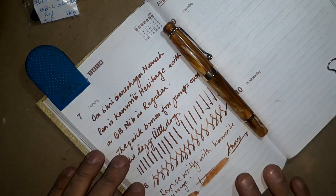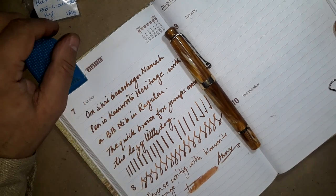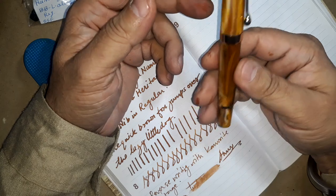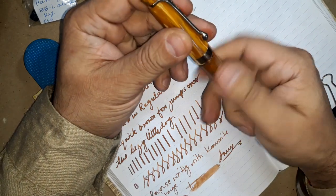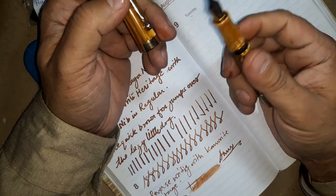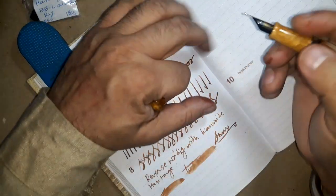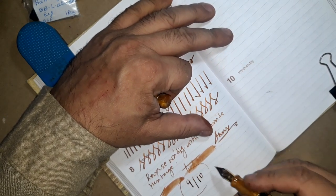That's all for now from my side. Last but not the least, the rating I would like to give this pen is 9 out of 10. Words that define this pen are: workhorse, magnificent, classy, heritage, and collectible.